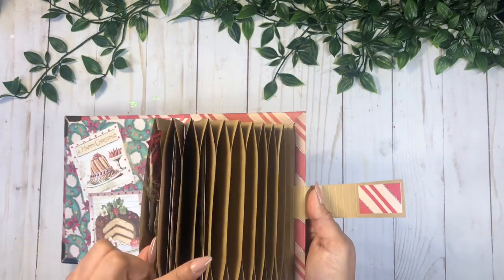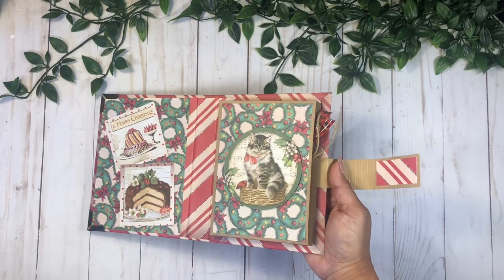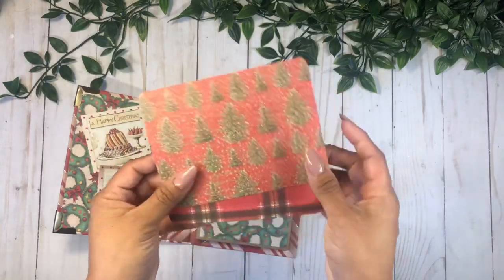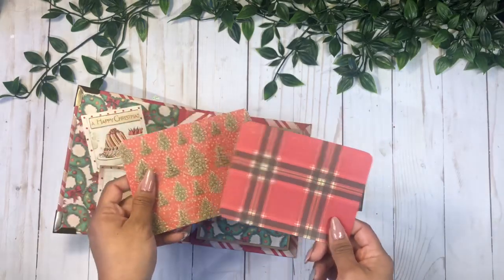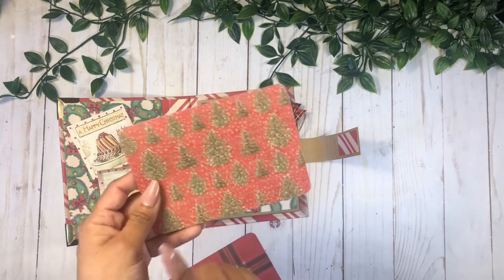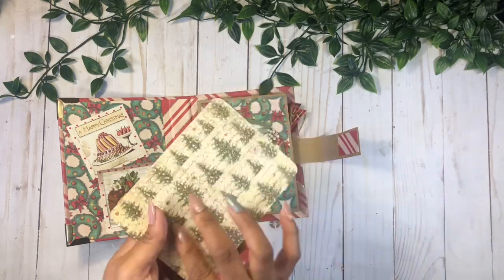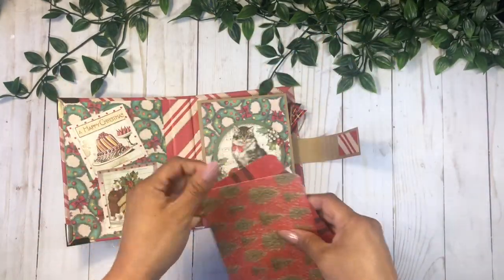I used 12 envelopes here because I want to make these into a December Daily. I figure on each envelope I can add two cards. I'm just using scrap pieces to create these cards. As the time comes and I do my December Daily, I will embellish each one of these cards — like a number one — and put a little picture, a little journaling on the back, and call it a day, then do the same thing for all of the days.